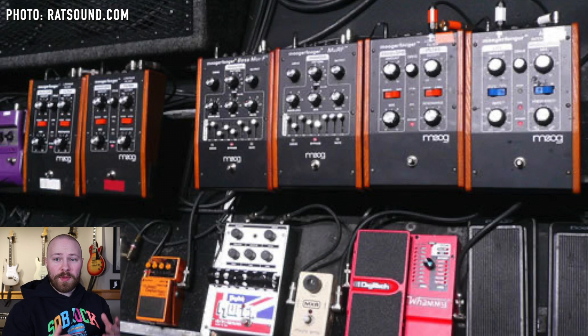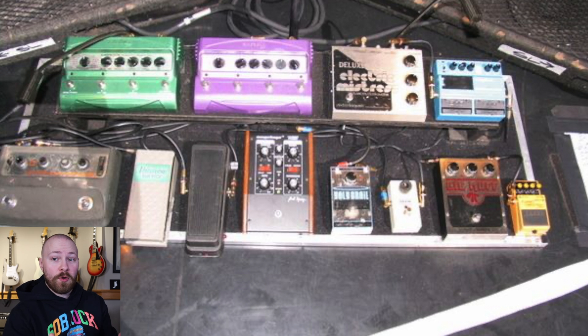First let's talk about these two pedals and how they functioned on John's pedalboard during the Stadium Arcadium era. During that era, John Frusciante had a bunch of incredible Moog pedals from the MF line — they're just brilliant. They were used in place of a lot of the synthesizers he used in the recording studio. The 12-stage Phaser Moog pedal was used during the By the Way era as well, and it's kind of the first pedal you saw on his pedalboard from this specific line.